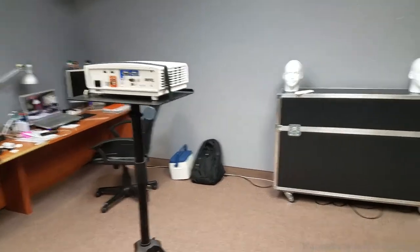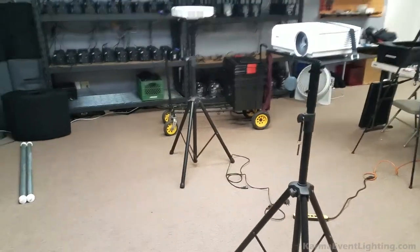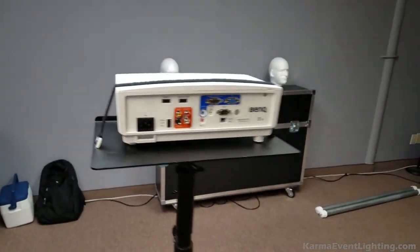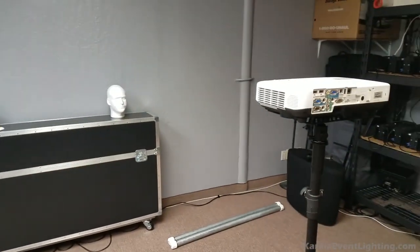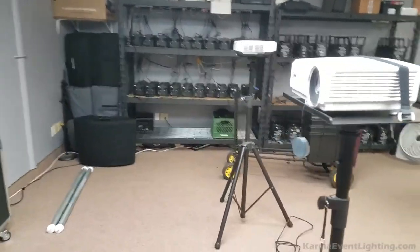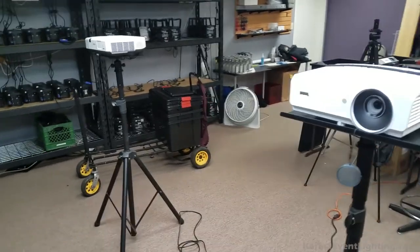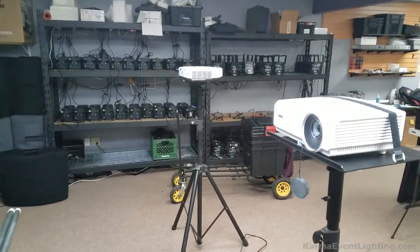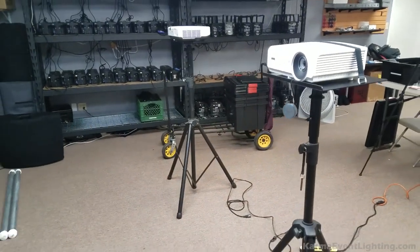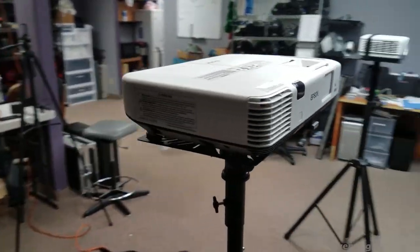One thing I forgot to show you was how my setup looked. I was starting to tear down and realized I should show you the layout. The BenQ was over here on the left, and they're both seven feet away from the wall — they line up here — and the Epson's on the right. I did use a tape measure, so don't worry about that. The point is to keep the dimensions uniform: seven feet away from the wall. This was the Epson PowerLight 1940W.